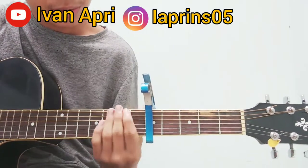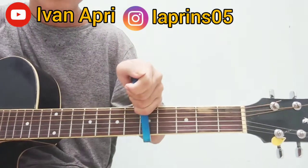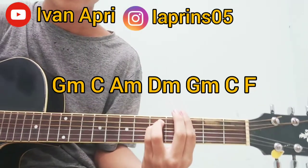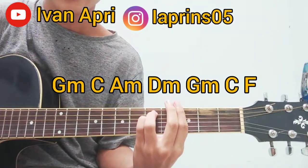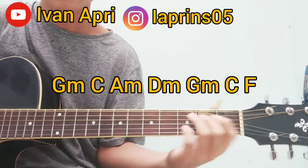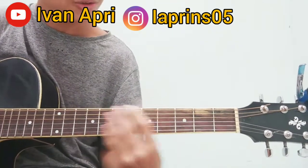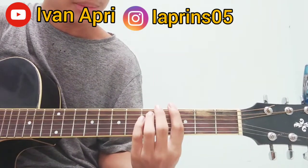Kuncinya dari kunci G. Saya ambil kunci G, jadi kuncinya itu dari kunci G. Kalau enggak punya capo boleh, kita lepaskan saja. Jadi kuncinya dari kunci G minor. Dari intro, verse, sampai rap dan break-nya itu sama ya, kuncinya sama dari awal sampai akhir.